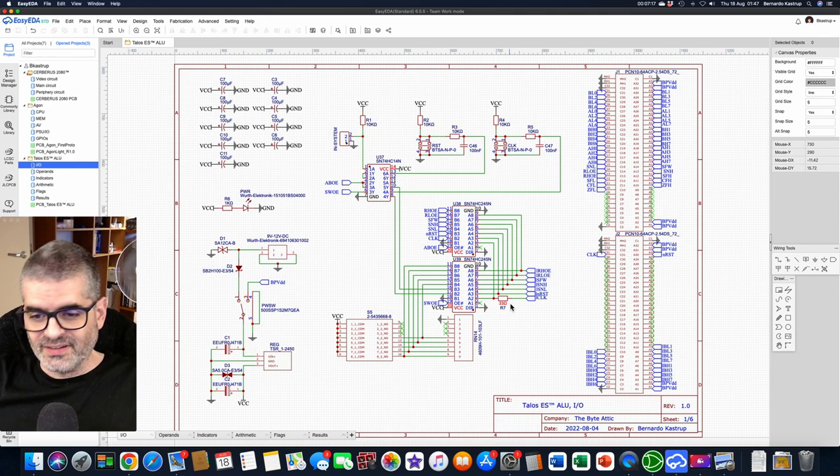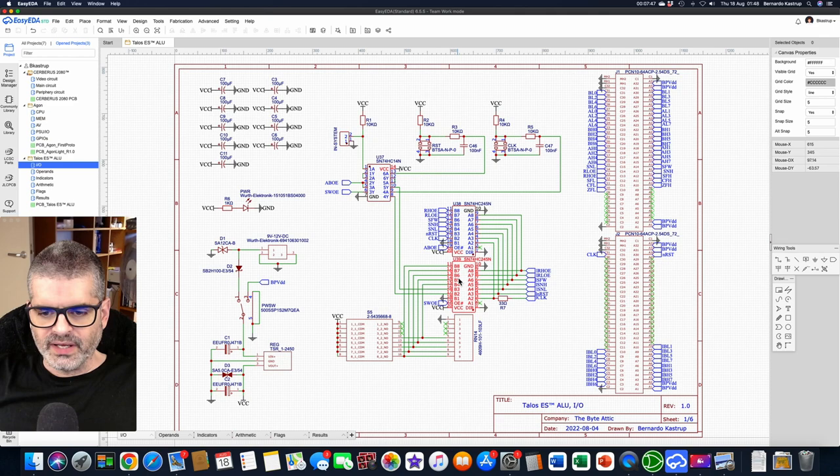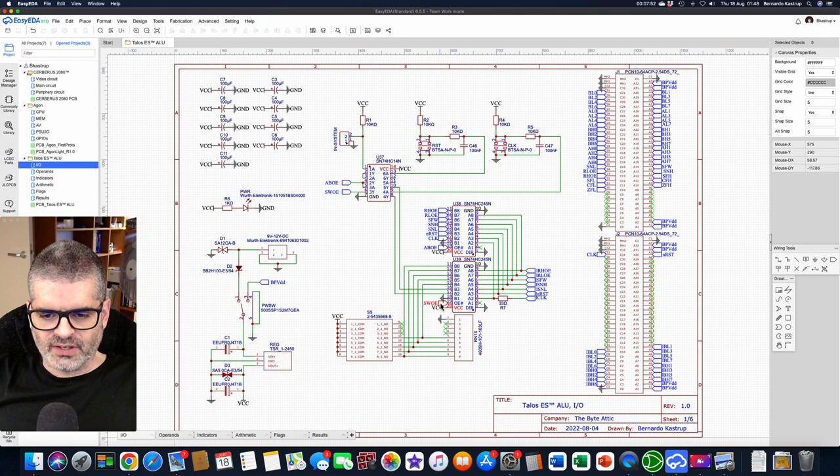33 ohms, because PCB traces usually have 50 ohm impedance and the output impedance of these chips tends to be 12–13 ohms. At 33 ohms you get close to 50, so you get impedance matching — another way of explaining why this absorbs some of the ringing. These two chips here are both 245s — just buffers. This is the enable signal: AB output enable and switch output enable. One is the opposite of the other because they are inverted — AB output enable goes in and comes out inverted — meaning only one of these two chips will be enabled at a time.